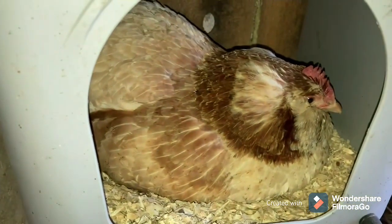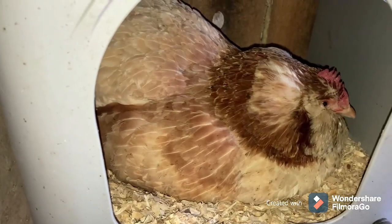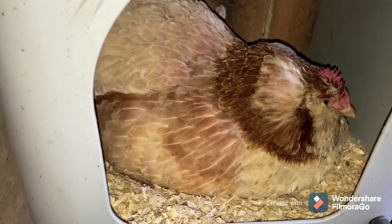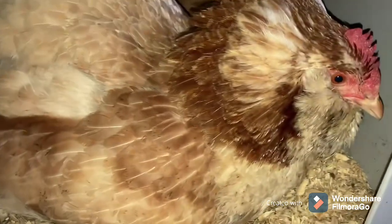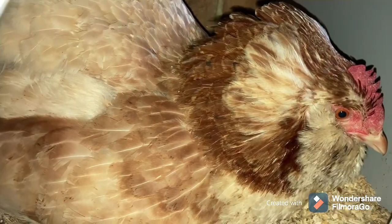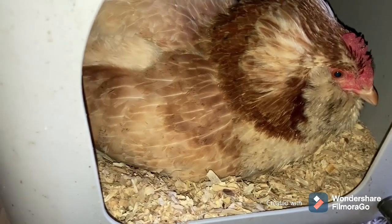This is a broody. The breed is a salmon favoroli. I have another one that is currently raising seven Polish Tolbant chicks. But here — hear her make that little growl? See? And she'll peck because she has stolen someone's egg. I don't want her hatching anything. The other Polish is not the best mom — she tries. But as a new mama, I'm going to let this one have a little more practice first before we do that again.